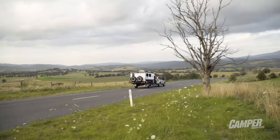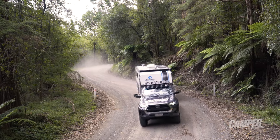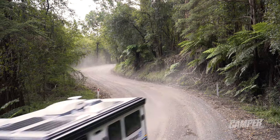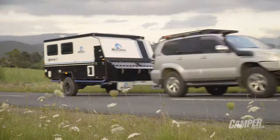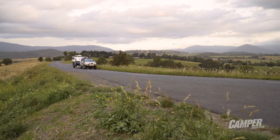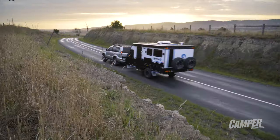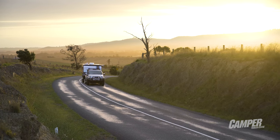We towed the Viper 13 with both a 120 series Prado and a 2020 Ranger. It highlighted how far cars have come since the old Prado — you could really feel the Viper behind the SUV. That's down to the Viper's girth; it's no lightweight at 2,100 kilos dry and up to 3,000 kilos loaded.